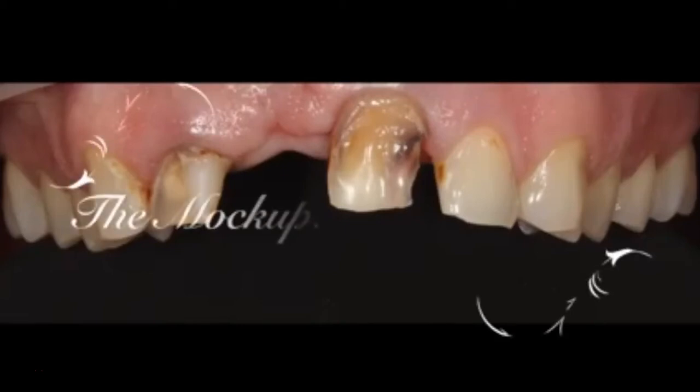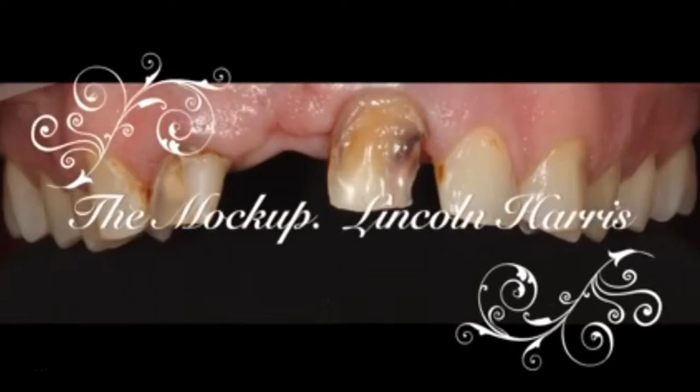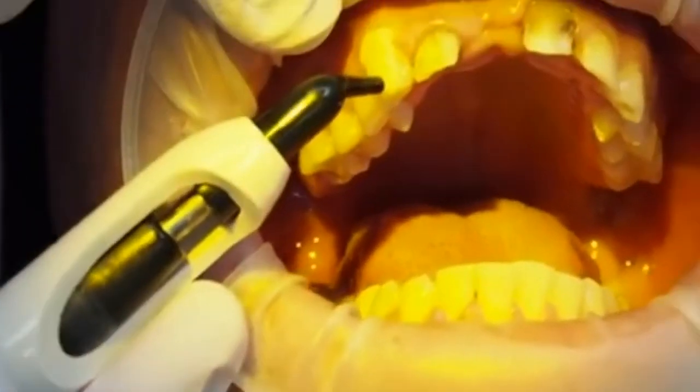While a diagnostic wax-up is ideal and easier, there are times when we need to do a composite mock-up. In this case I'm doing the mock-up and I'm starting with the canine.